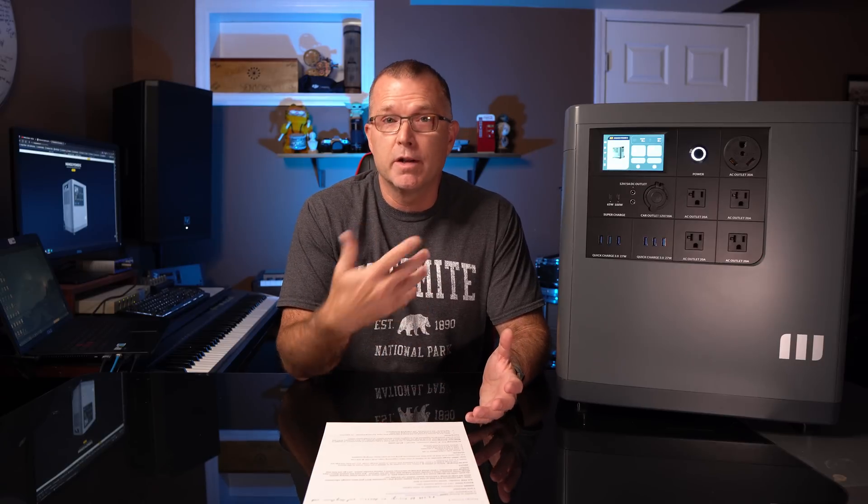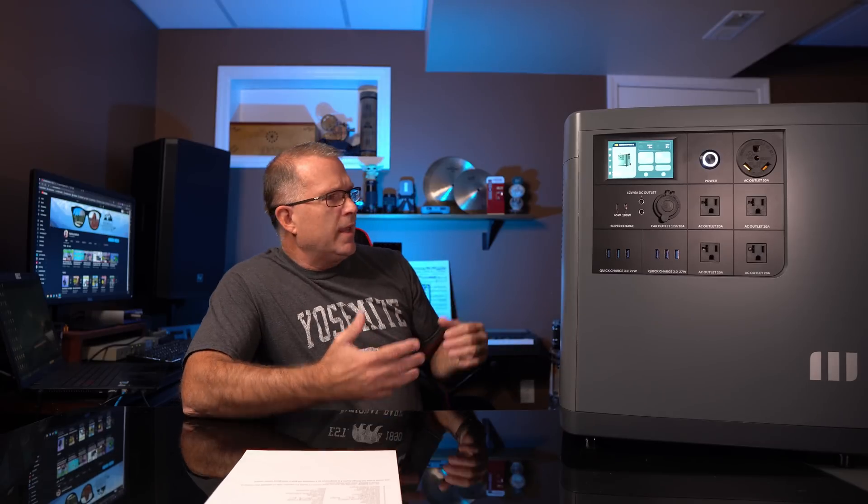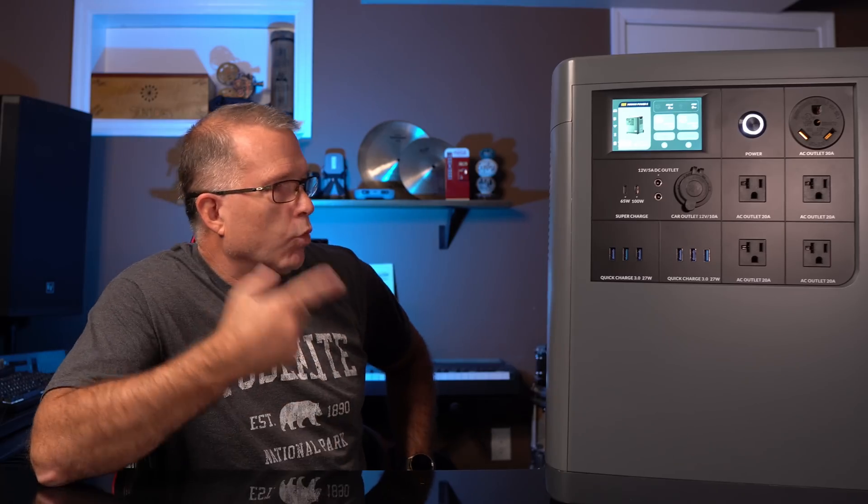The AC inverter on the Mango Power E is a 3,000-watt continuous, 6,000-watt peak inverter. I do get comments suggesting I don't give enough information about what you can run with a particular power station, so let's talk about what something like this can actually run. Can the Mango Power E run things? It runs all the things.